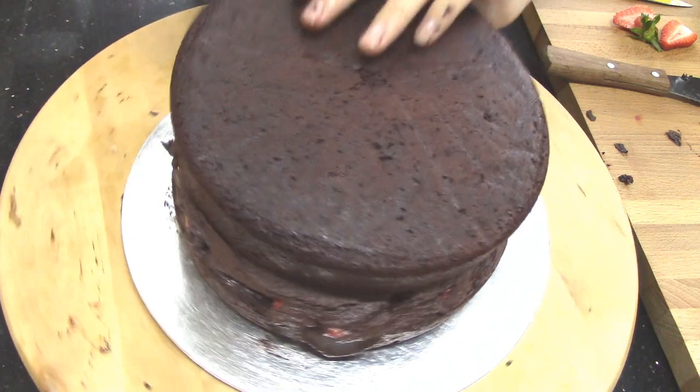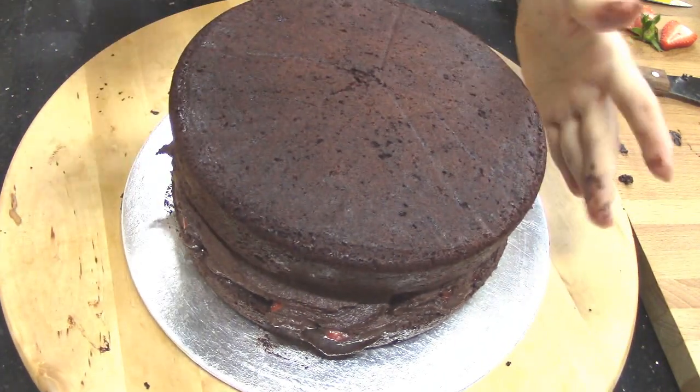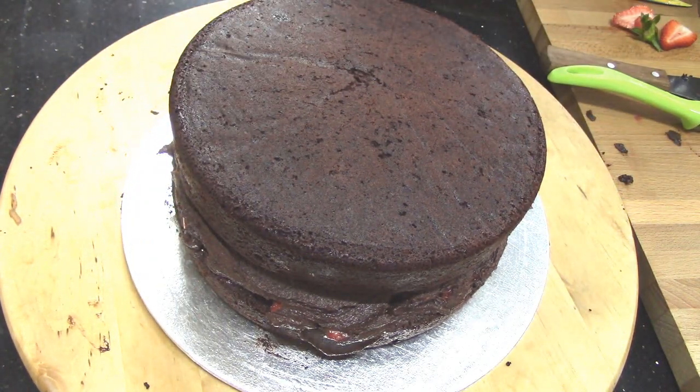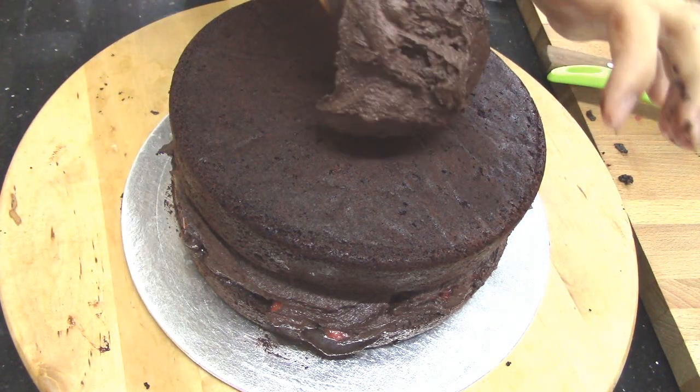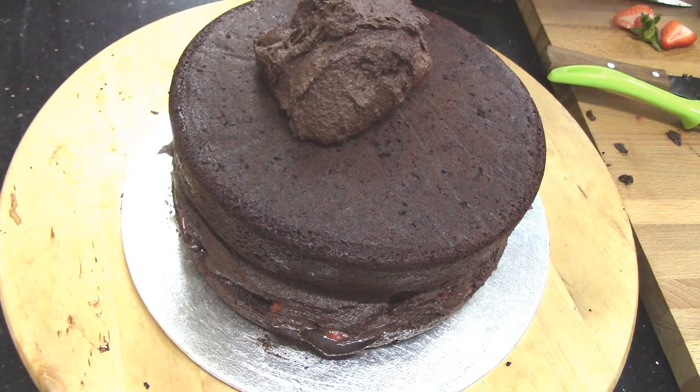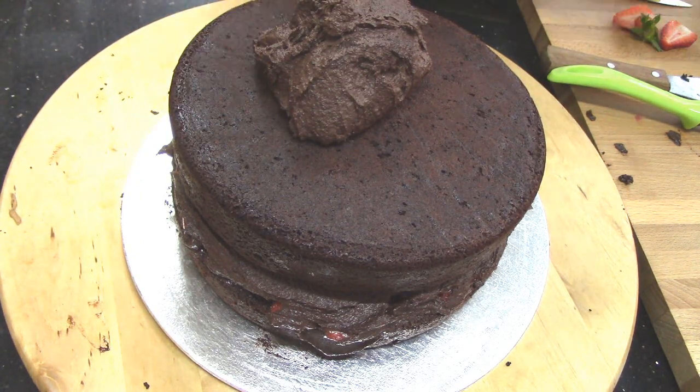Place the second layer on top and cover the whole cake with buttercream. You don't really need to cover it evenly, as you will cover the whole thing with Pocky and strawberries later.